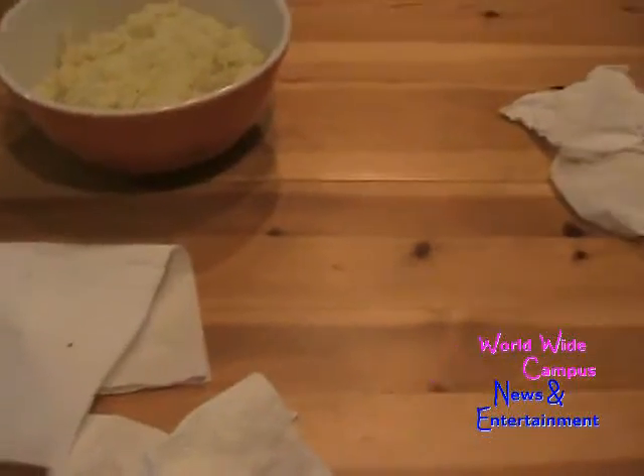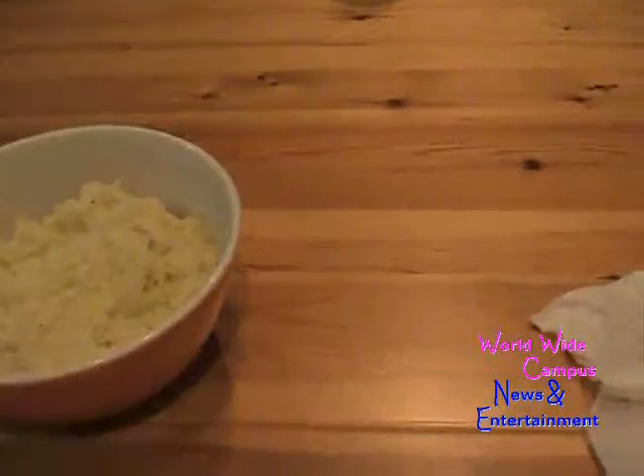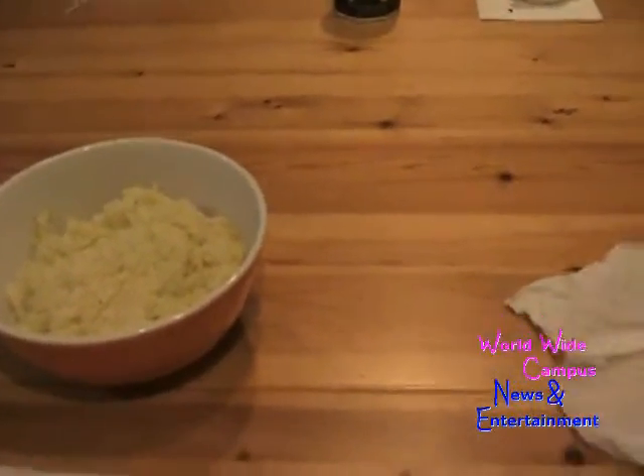All right, I just moved this table over here so it's nice and wide so people can easily scoot around it.